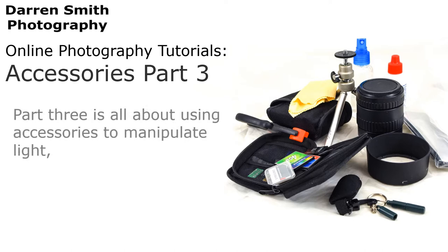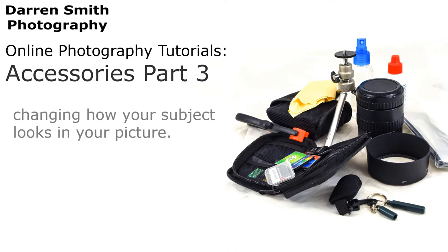Part 3 is all about using accessories to manipulate light, changing how your subject looks in your picture.